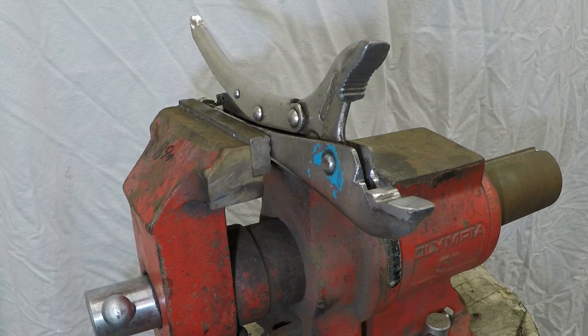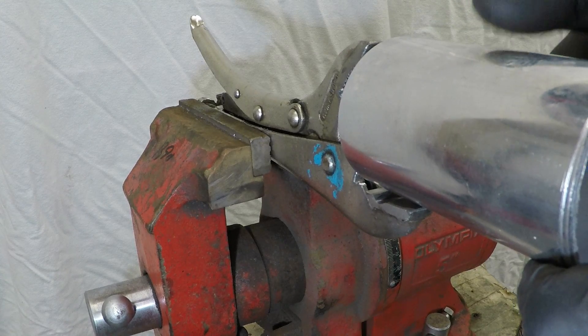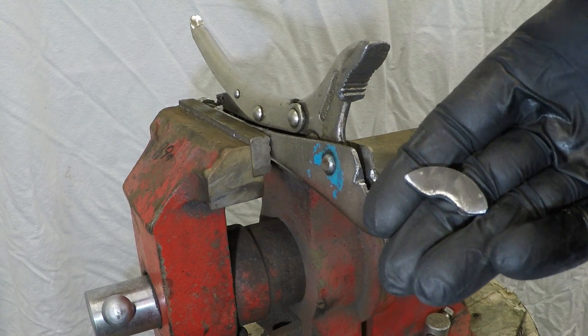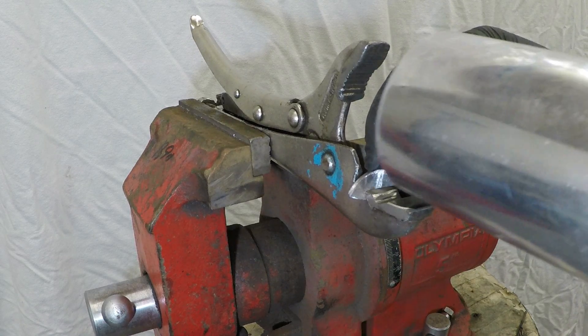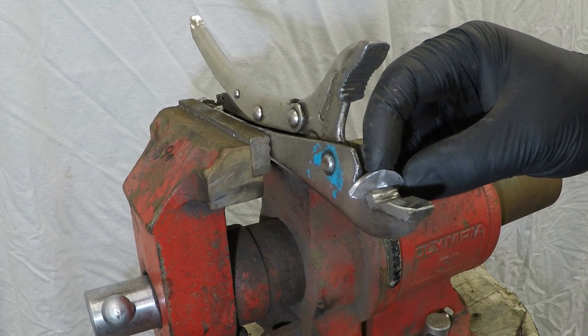We want something to push the pipe up against so we get a nice uniform bead roll all the way around and it goes in the right place every time. I've cut a little bit of washer and we're going to weld it on the back here so the pipe pushes up against it in the same place every time.